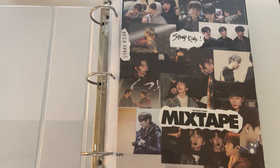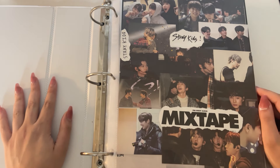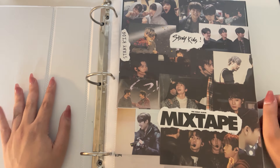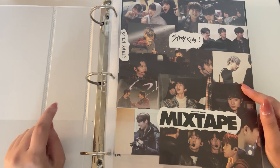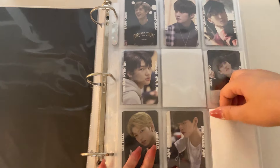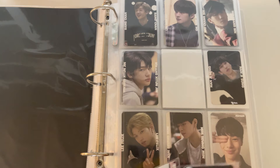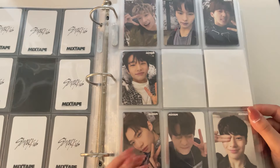Next let's do Stray Kids. The way my Stray Kids collection works is I have two album binders — this one goes from Mixtape through In Life, and the second one is from Hellevator through Maxident. I have a literally absurd amount of non-album cards for them. We're storing the last few — that's Jeongin's Mixtape behind card, which I have but I guess I just didn't bring it with me.